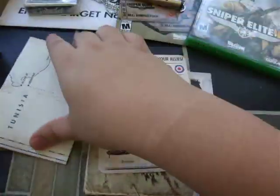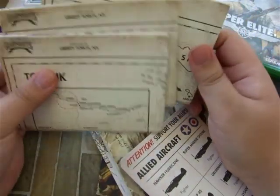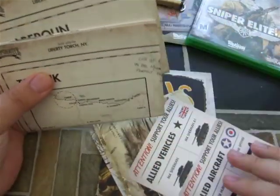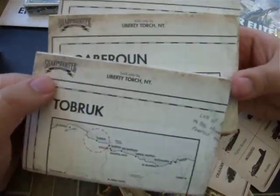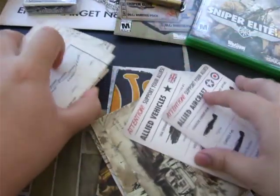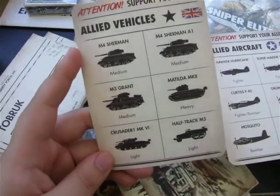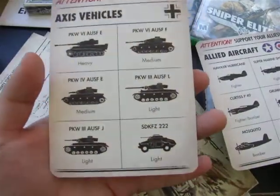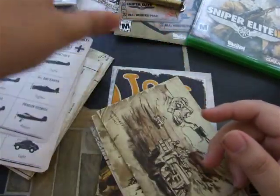I think it's probably following the game. This one doesn't say where it's at. These are all only sold by Liberty Torch, New York. But this is Gabroon, and this is Tobruk. I don't know what this one is. Here are some vehicles — support your allies. This has all the tanks and stuff. All the Axis and Allies. And I think these are all the planes — there's the Allied and the Axis. This is pretty cool stuff.